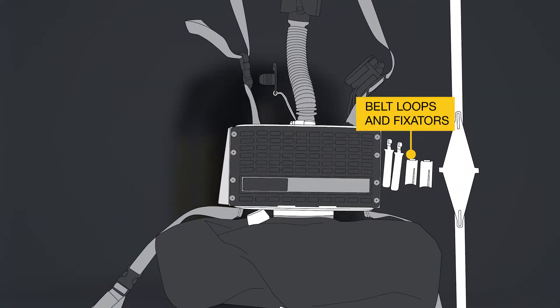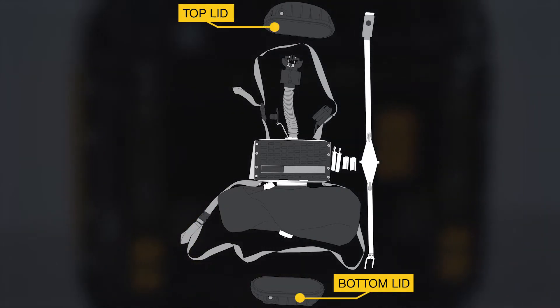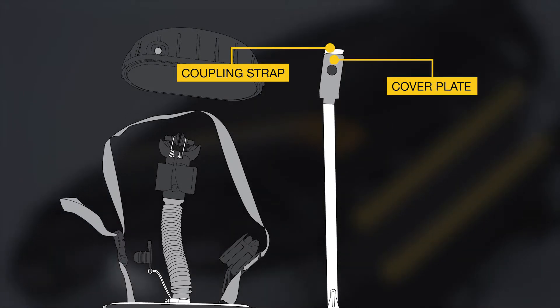Belt loops and fixators are placed on removable bumpers that protect the regenerative cartridge of the Self-Rescuer. Replacement of damaged belt loops and bumpers is possible without removing the top and bottom lids, as well as without affecting the coupling strap and cover plate with a seal.